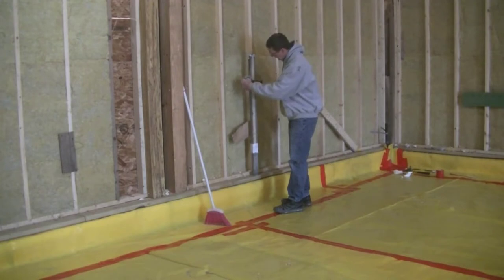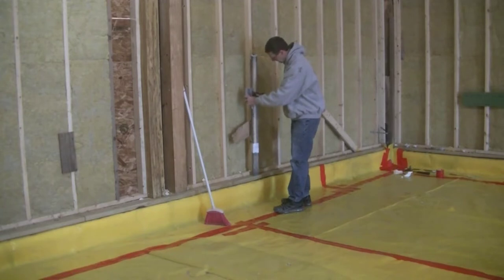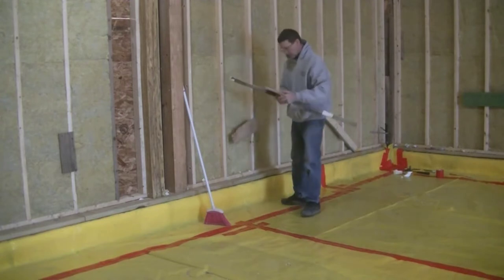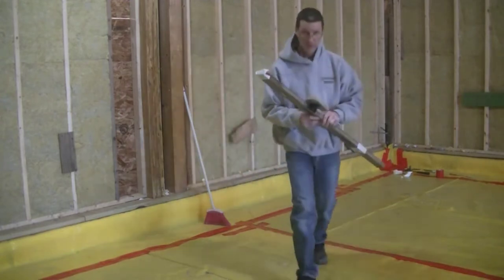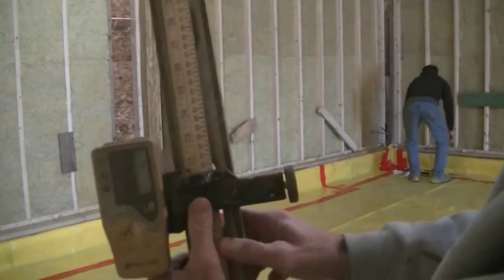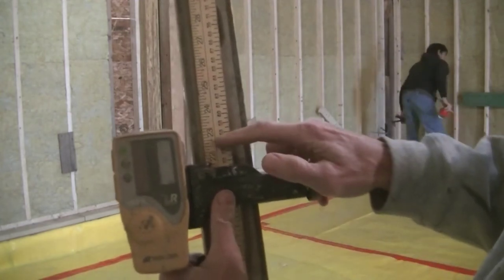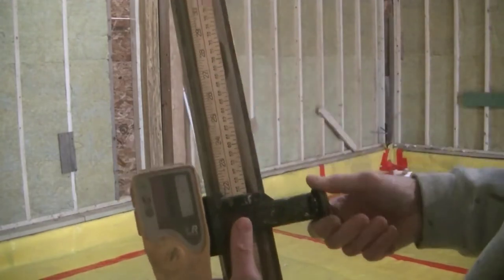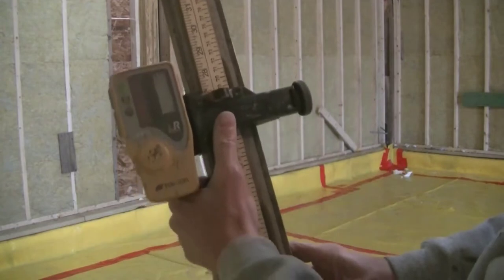I'm using the receiver to intercept that laser beam. The receiver beeps fast if I need to move it down to find the beam, and beeps slow if I need to move it up. Once it finds the laser beam, it gives a solid beep. The homeowner gave me a reference point at the top of that sill, which was reading about 21 and a half. The grade I want to establish is six and a half inches lower than that.